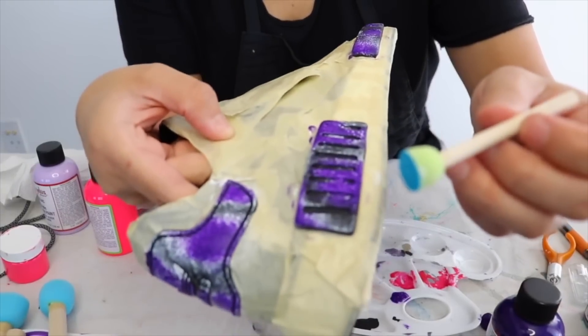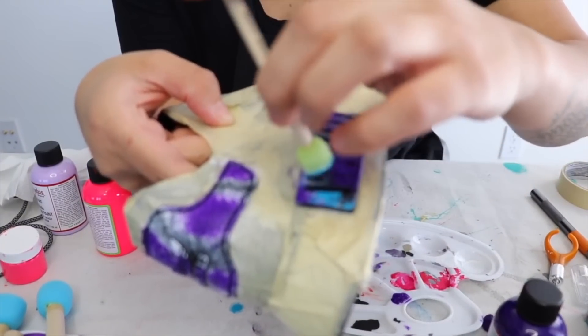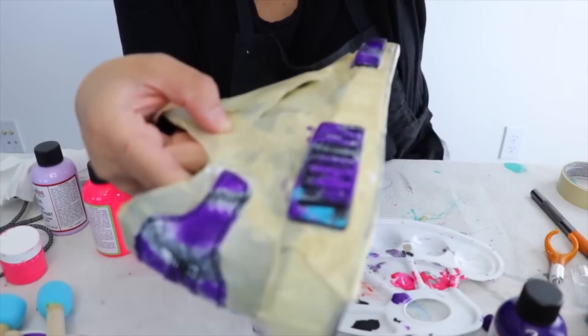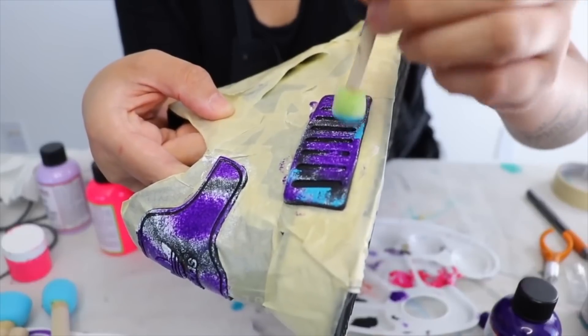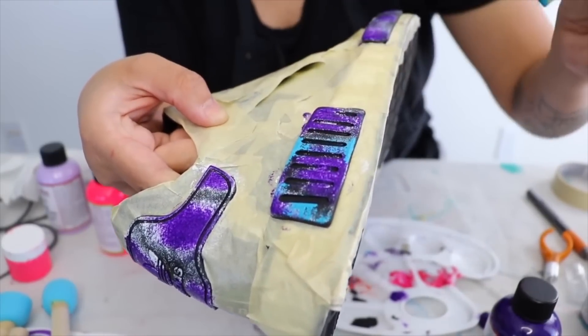So where you see that you have some white, that's where you want to put the blue turquoise. You're also going to put it a little bit on the black, whatever. It's really hard because there's not a lot of space to play with on these shoes, but that's good — it kind of teaches you how to get small detailing done.